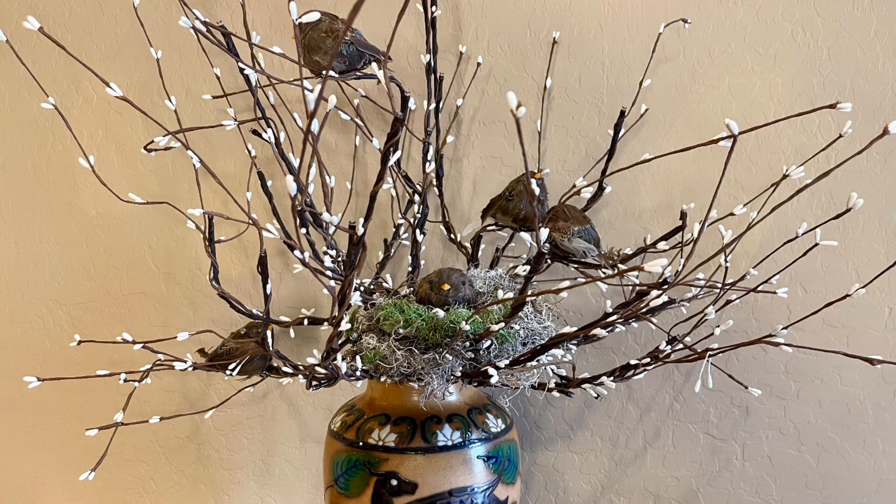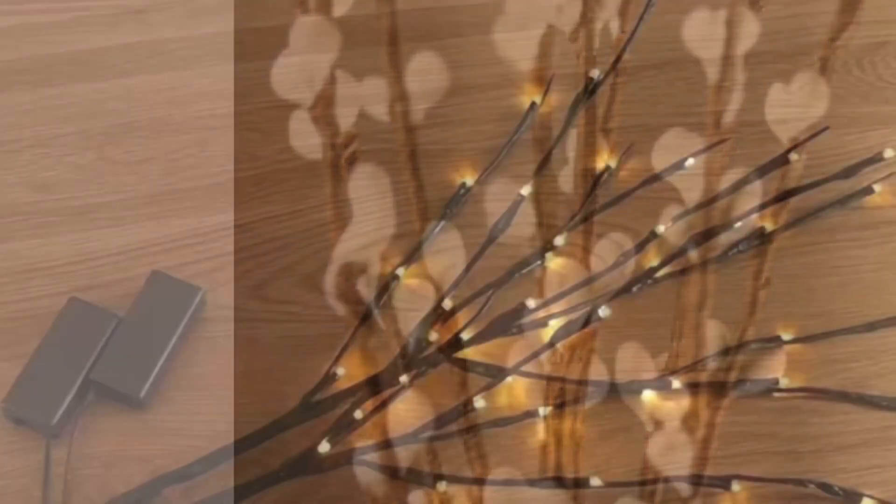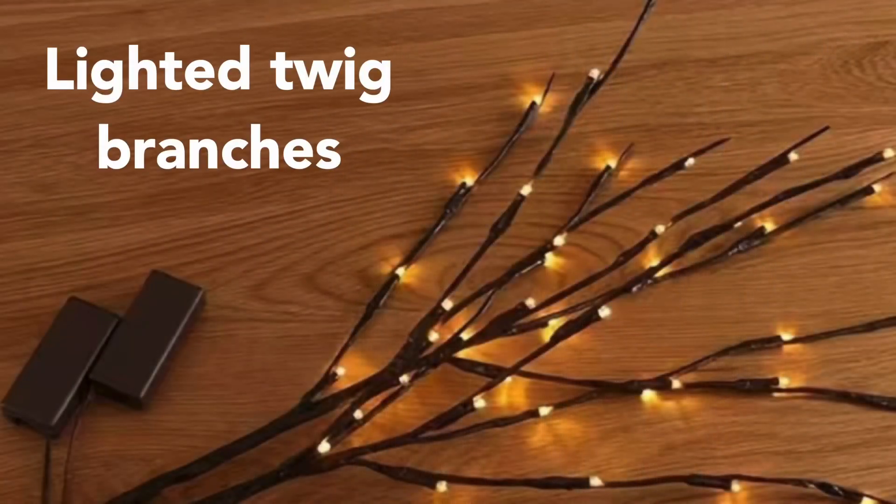For this project I'm using long-stemmed white pip berries, lighted twig branches, and I'm also using six artificial chubby feathered sparrows.